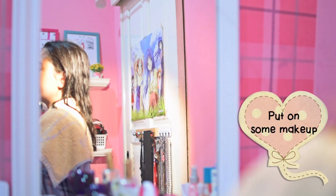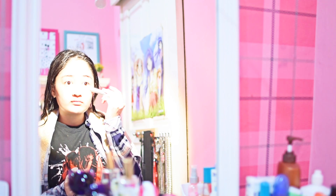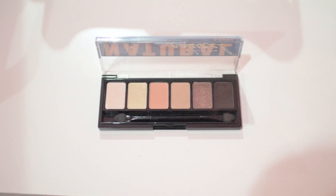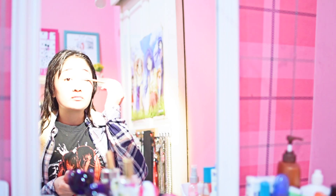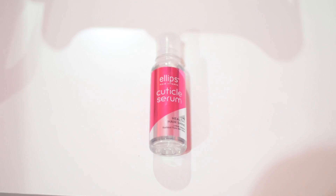My face looks overexposed here but the light isn't actually that bright in real life — it's just the camera. For makeup, I'm using Faceshop's dual concealer to cover my under-eye circles so I don't look like a panda. Then I use a compact powder, also by Faceshop, to even out my face. For eyeshadow I'm using the NYX natural eyeshadow palette — I tap my brush lightly on the eyeshadow three times before applying it to my lids. I love using eyeshadow even though I can barely see the color since I apply it so lightly.